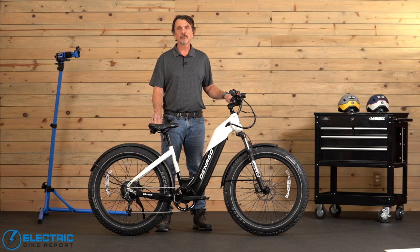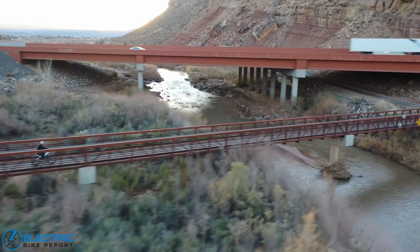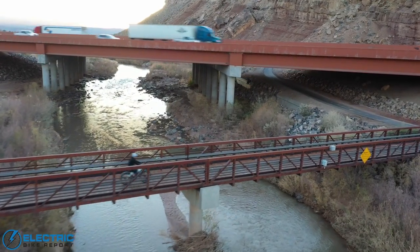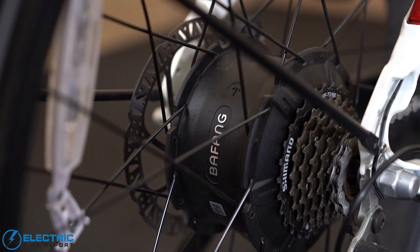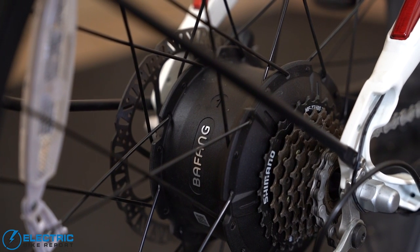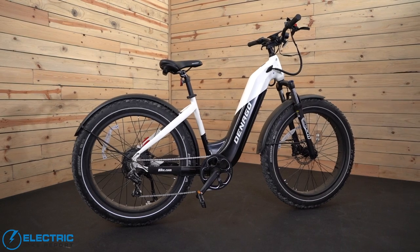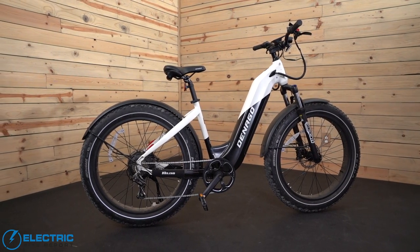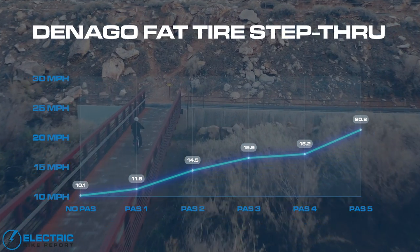Here at the Electric Bike Report we do what's called a circuit test. We want to measure how the bike performs on real city streets when it comes to the motor engaging with the pedaling process. It's a one mile loop with a 30 foot incline, which gives us a good idea of how consistent the motor is helping with pedaling. We do this six times, starting at zero power up through PAS-5. Now obviously it's a 79 pound bike, so it's a little heavier. On a regular bike I'd pedal this course at about 12 miles per hour; on this one it was 10 miles per hour — a little more difficult because it's a heavier fat bike.